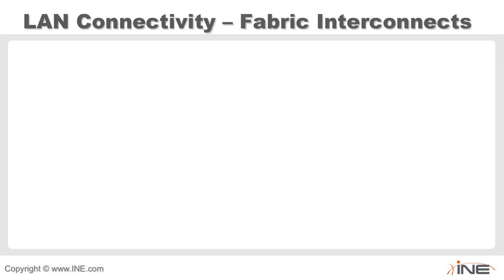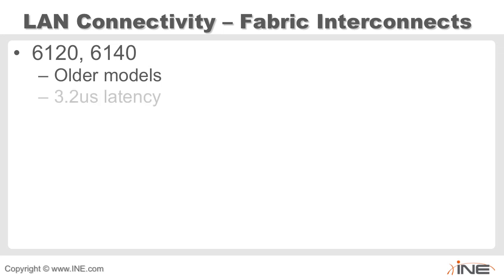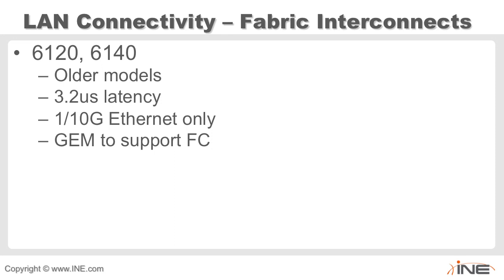Looking at fabric interconnects for LAN and SAN connectivity, we have some older models: the 6120 and 6140. These have a latency of 3.2 microseconds and support 1 or 10 gigabit Ethernet. If you want fiber channel connectivity, you need a GEM — a generic expansion module — to support those FC ports.